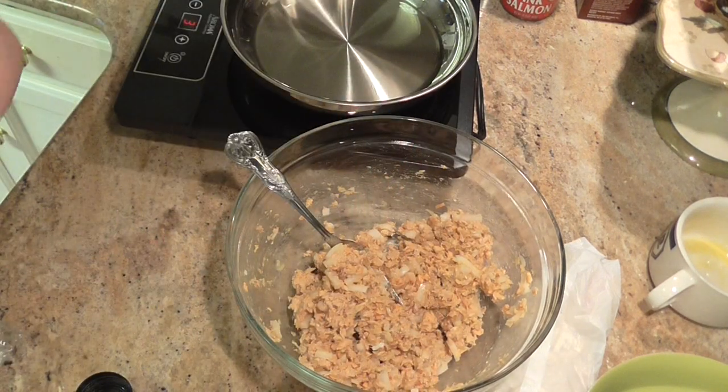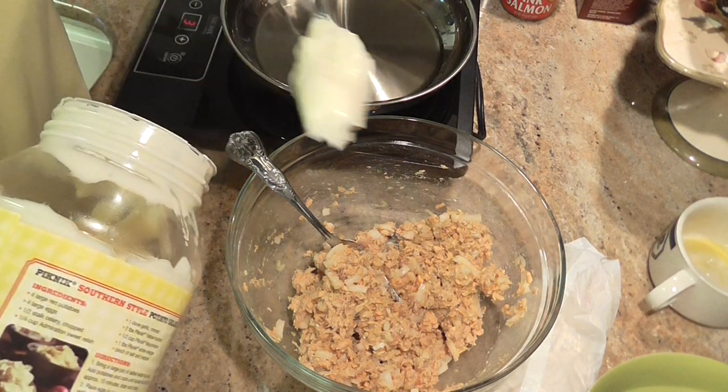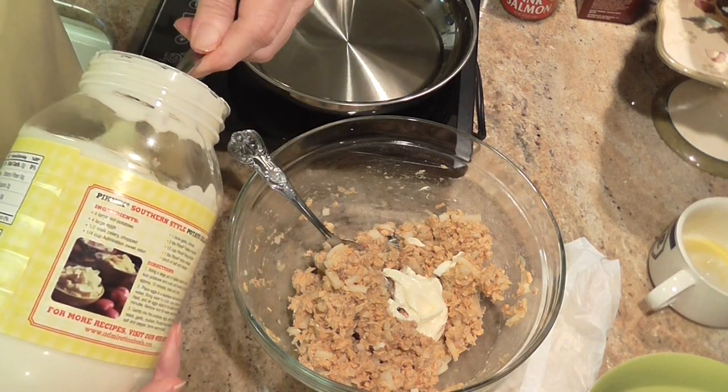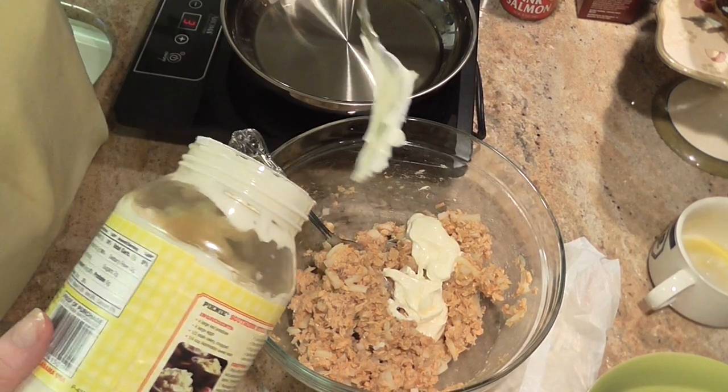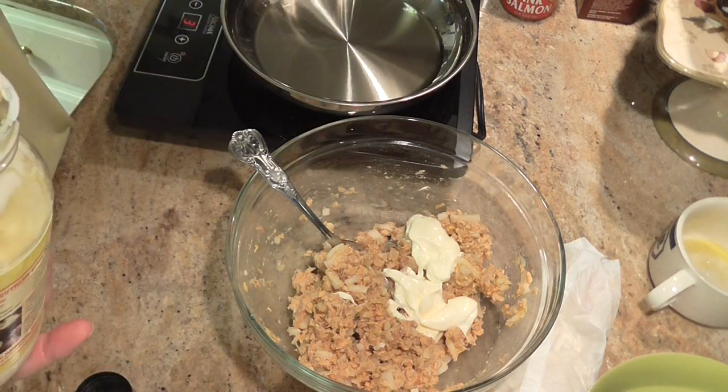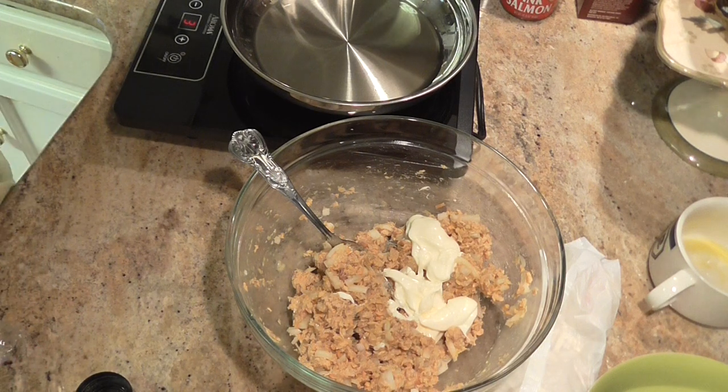Next thing going in is two tablespoons of mayonnaise. I'm going to eyeball it because I don't think it's going to matter that much if it's right on. That might be a little over, but it's not going to hurt it if it is.